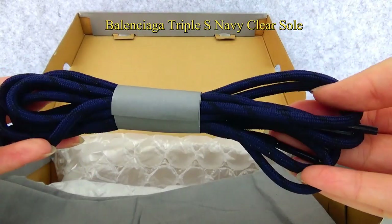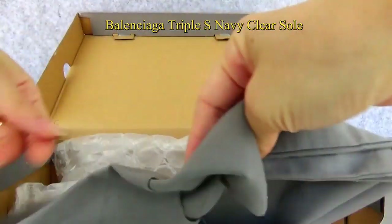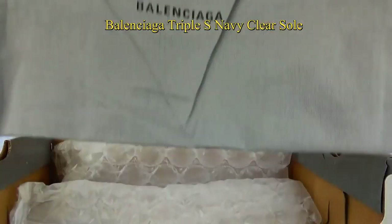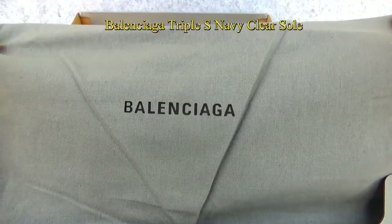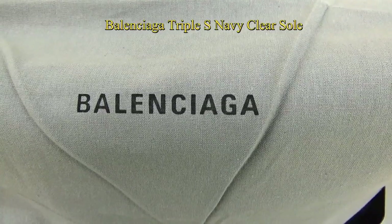Also included is another pair of shoe laces in the Navi colorway, and the original grey dust bag with the Balenciaga logo printed in black.